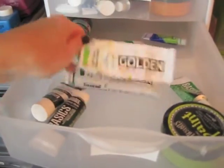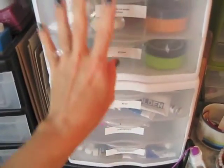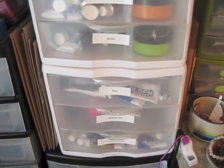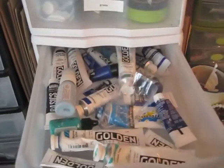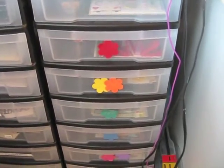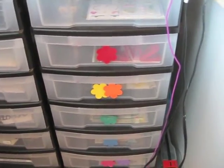Whatever I've got in that color, because I think in color — whenever I'm looking for something I think 'green' or 'blue' and then I just grab that section and start looking. Down here are all of my embellishments — mostly scrapbooking embellishments and stickers, project life, just odds and ends.